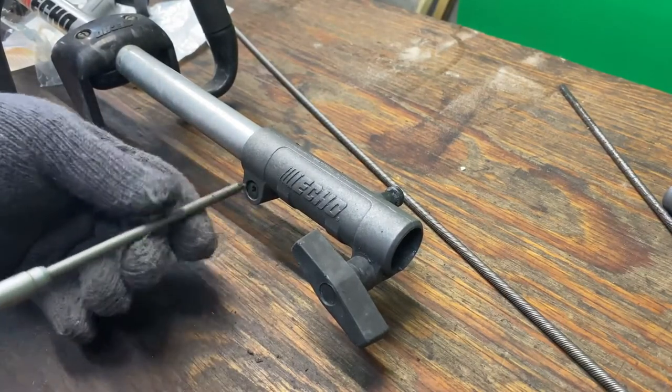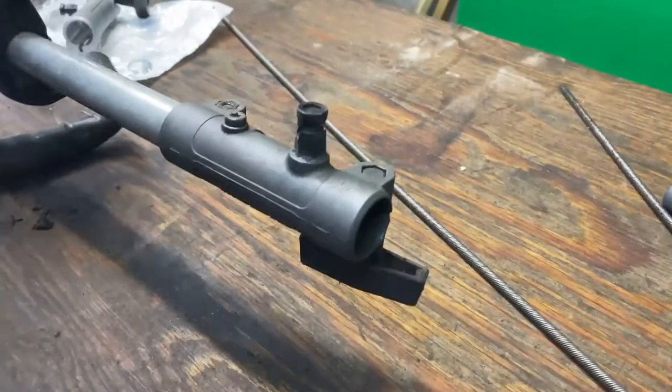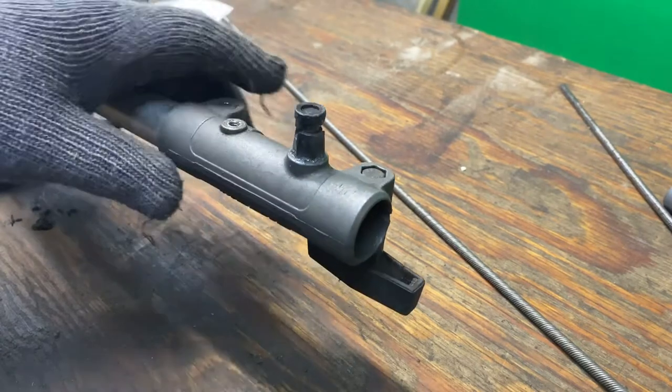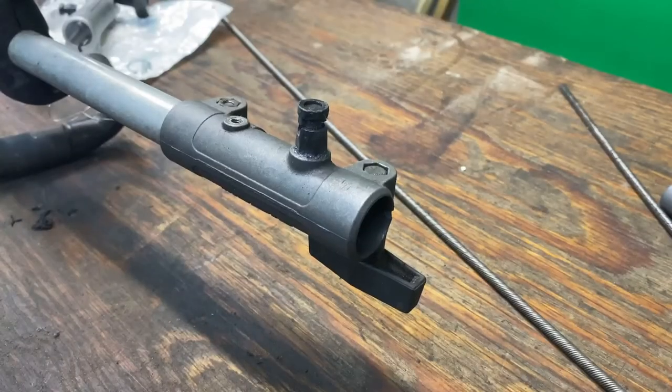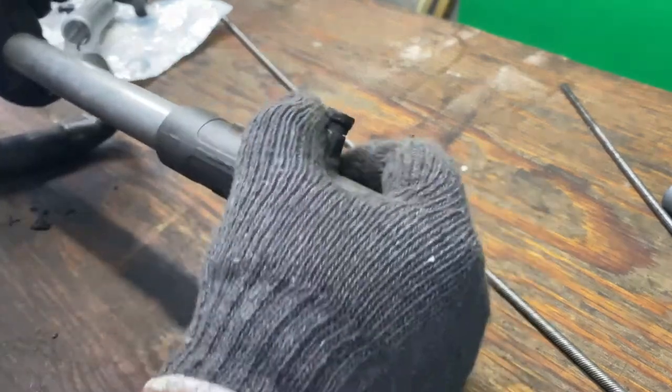We're going to loosen this screw, and then we're also going to loosen this set screw — or take it out, though you don't have to. And then this should pull off.